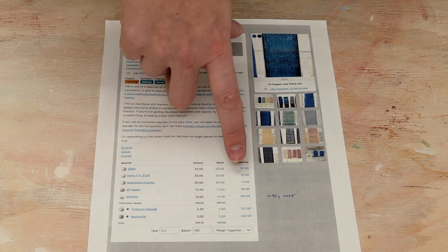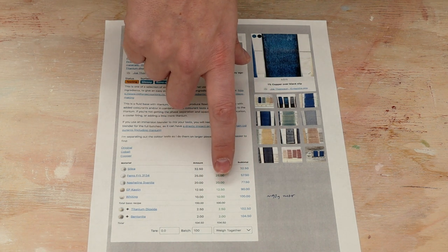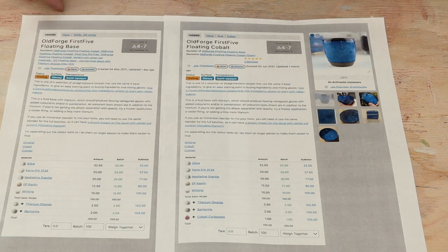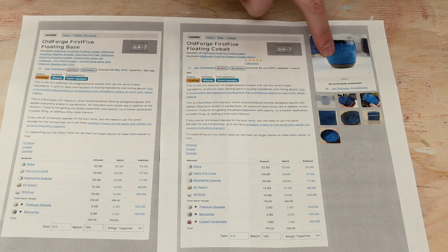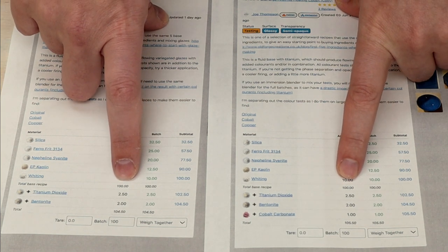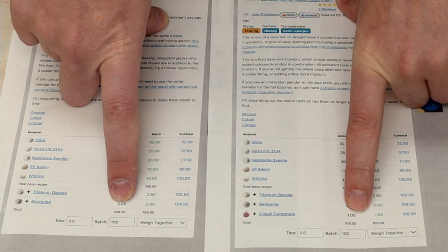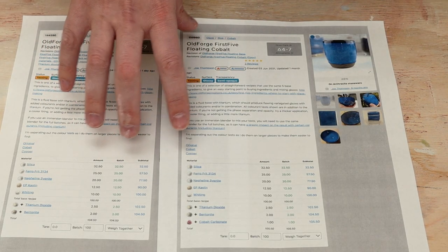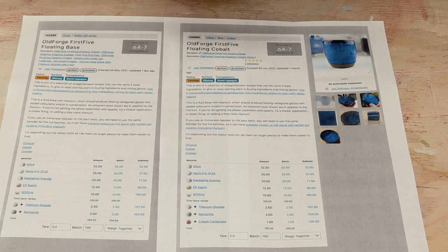I went ahead and calculated this for a 100 gram batch, though I think I might do a little bit more than that. Joe recommends doing about 90 grams of water to 100 grams of base material, so I'll start there as well. The first glaze I'm going to mix up is the base, and the second one is basically the same recipe but with cobalt carbonate added, which should give a very pretty blue color. I'm going to mix up two batches, dip some test tiles, fire them, and see what they look like.